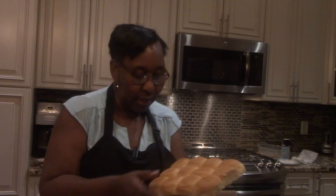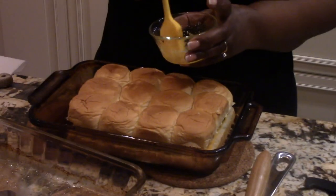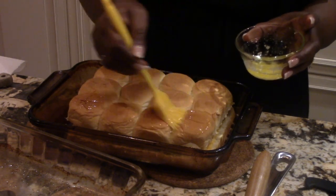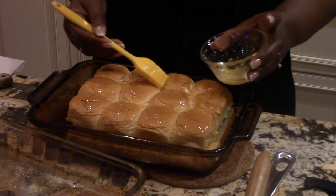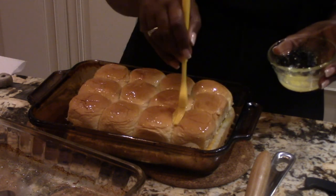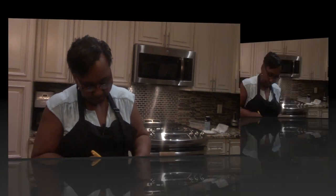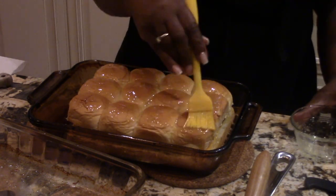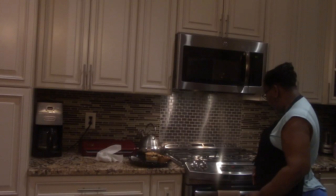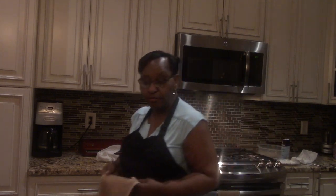Now I'm taking the top half of the Hawaiian roll and placing it right on top. I have about a tablespoon of melted butter and I'm going to brush it on just to give it a little color once it goes in the oven. It's going back in at the same 400 degrees for about five to six minutes until it gets brown. I've put butter all over it and now it's going in the oven. I'll be back when it's finished and I'll show you how we hook it up to make it taste like White Castle.